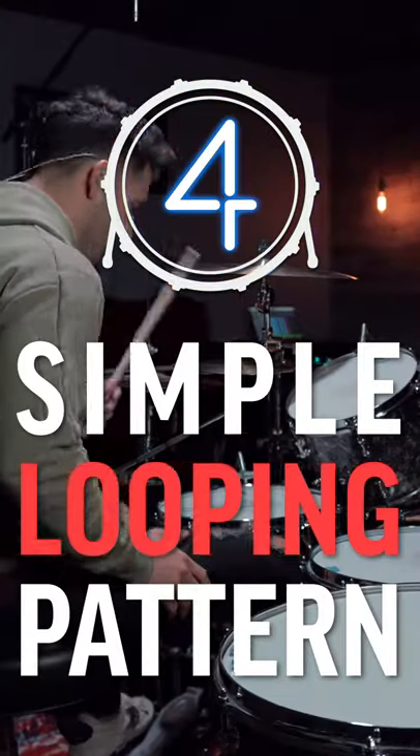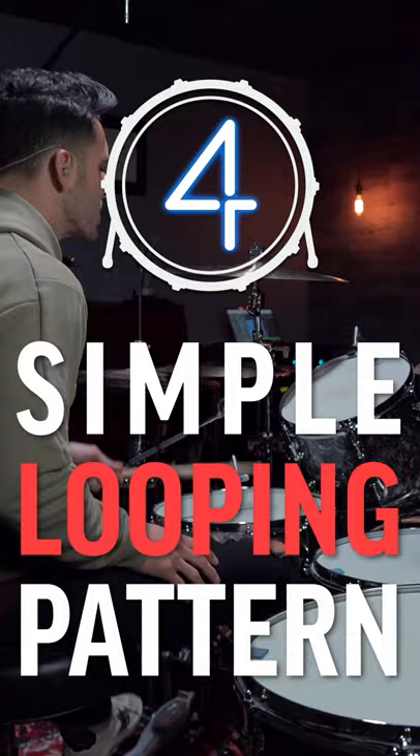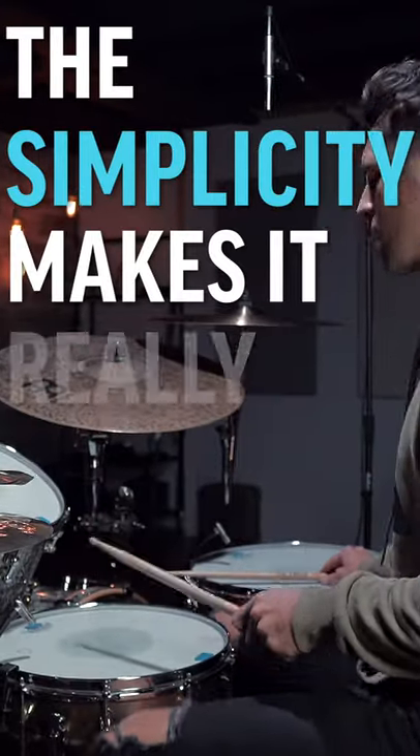Reason number four is it's just a simple looping pattern that plays throughout the whole song. The simplicity makes it really special.